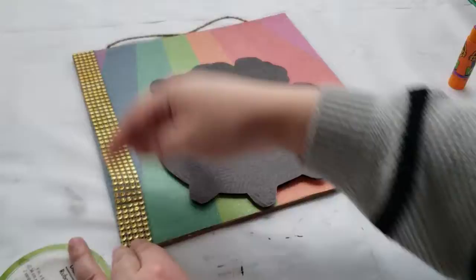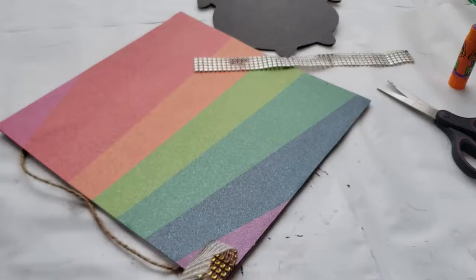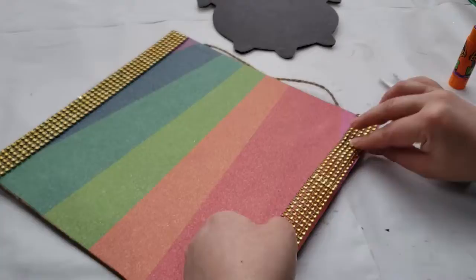To decorate the sign, I have some of this gold diamond wrap. I'm just trying to figure out which side I want to place it on, and I went with the two outer edges. I measured, cut it out, and then I hot glued it down.